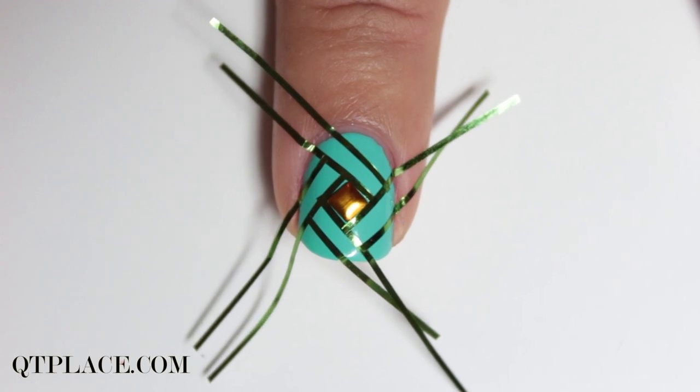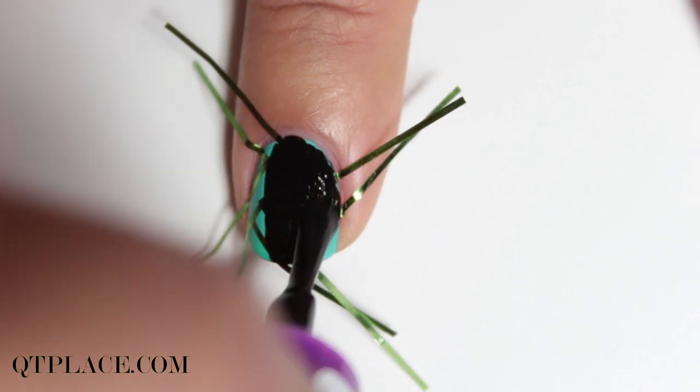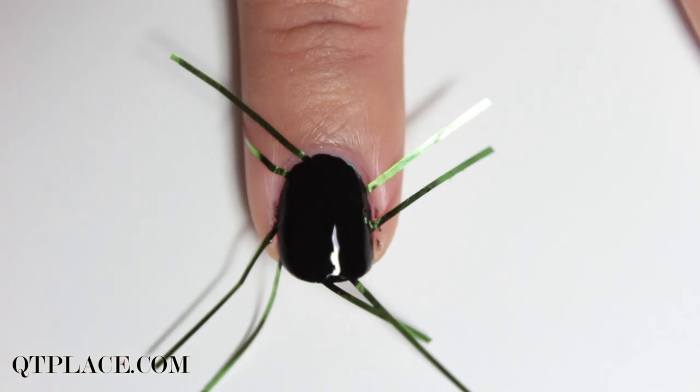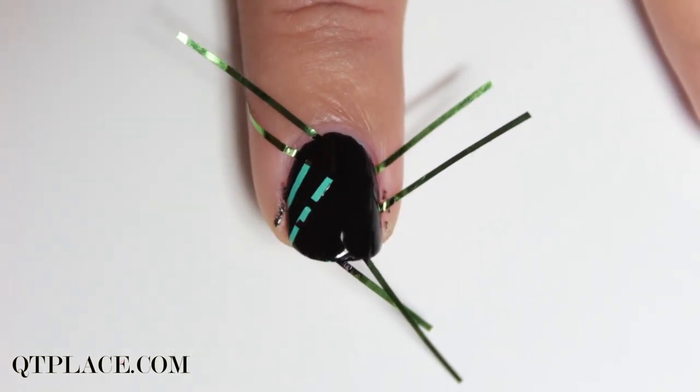This is basically the same as what you first did. Remove the stud and paint your nails with black. Make sure to remove the striping tape right away so that your design will not mess up.